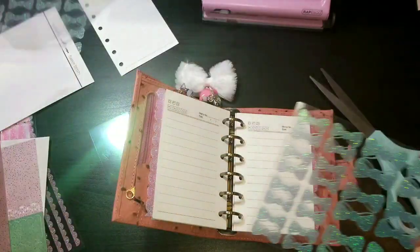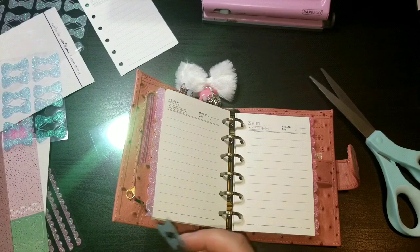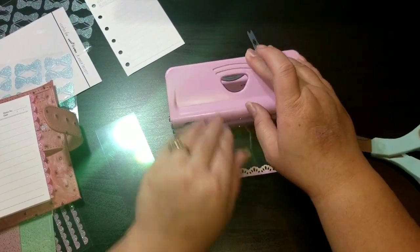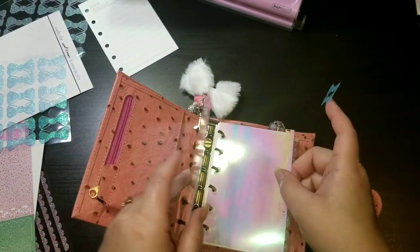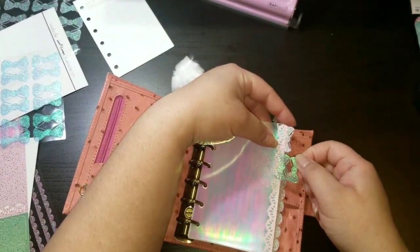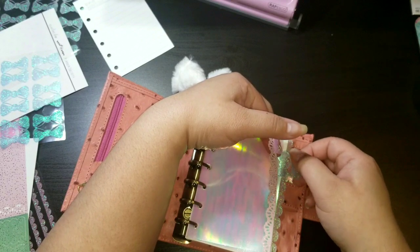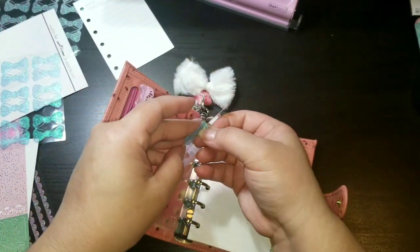I'm going to use one of these blue bows — look how cute that is! I'm going to use the tiny one. I'm going to punch it first so I can figure out where the blue bow is going to lay, because I want it to be lower than the other bow. Here's my first one, and I think I want to place the blue bow just below it. Now that lines up and that's your tab.